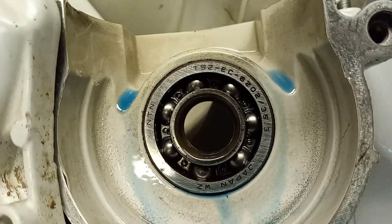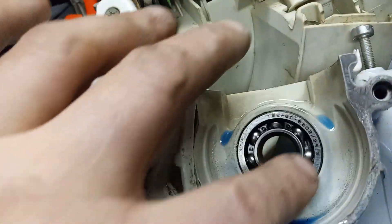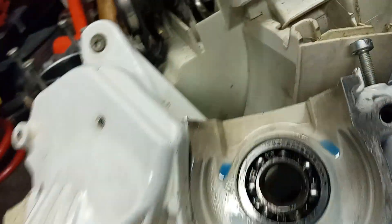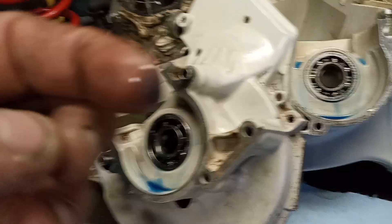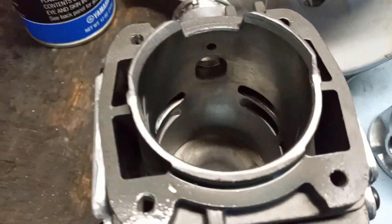It's got NTN bearings and the bearings are good. You can see my assembly lube — nice stuff. And here's the new cylinder.